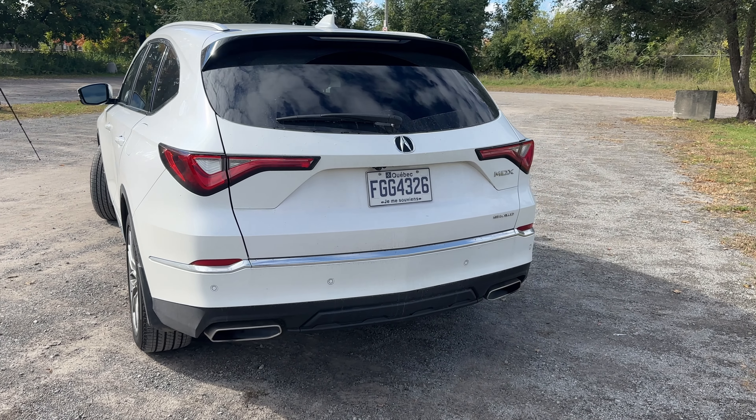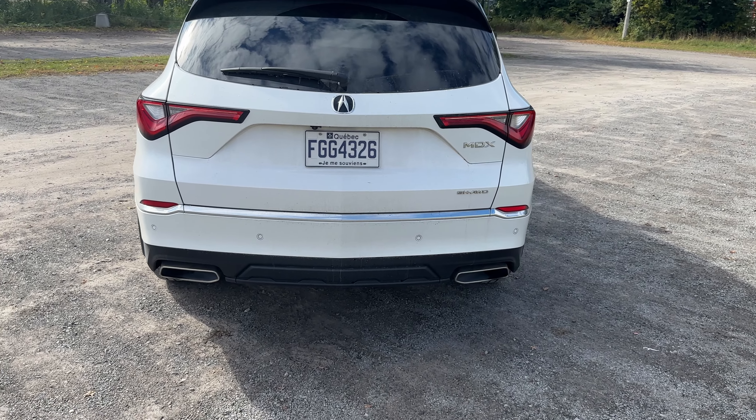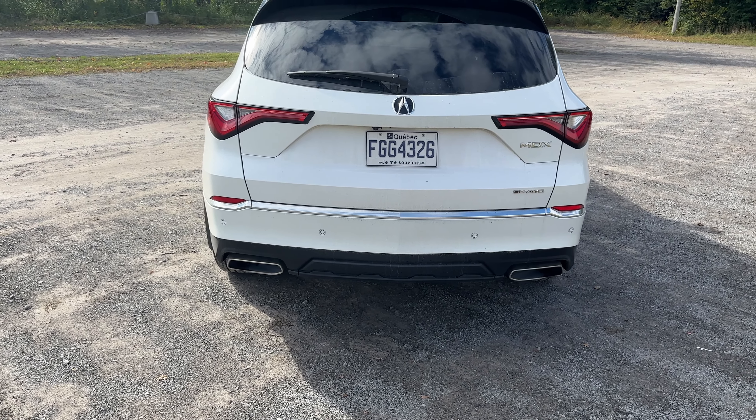Moving quickly over to the back of the Acura MDX — very nice. I like the taillights. I feel like Acura really hasn't changed the taillights in too many years, but it's effective so we don't really need to change it.